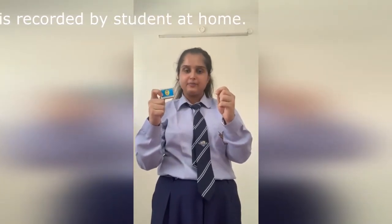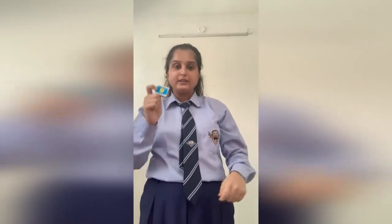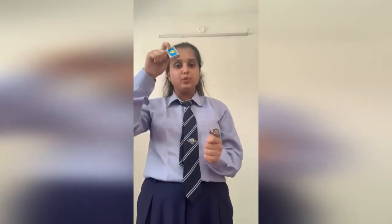Now, what's the physics behind it? Actually, it's friction. Whenever I tighten the thread, the friction increases very much, so the box stops moving. But whenever I loosen the string, the friction becomes less, due to which the box starts moving. So now you've got the reason behind this. By this, you can amaze everyone around you.